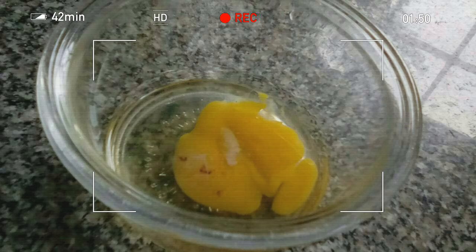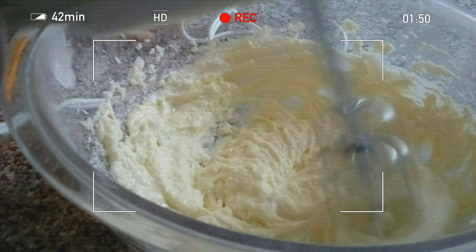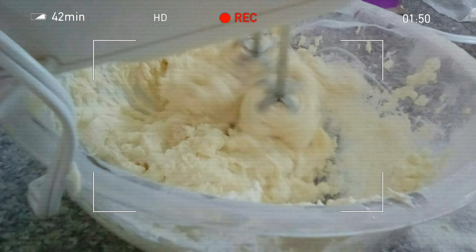Then set it on the side, then put some eggs in it. Crack the eggs and put them in, and mix it some more. Mix it until it's all combined.